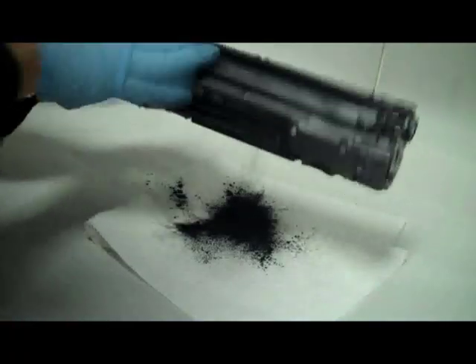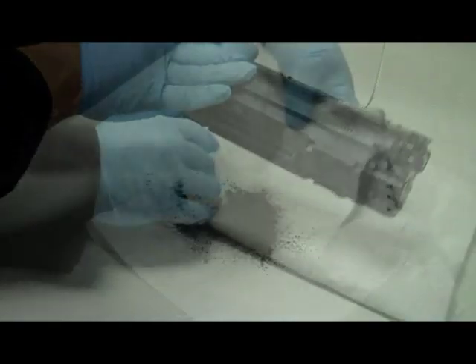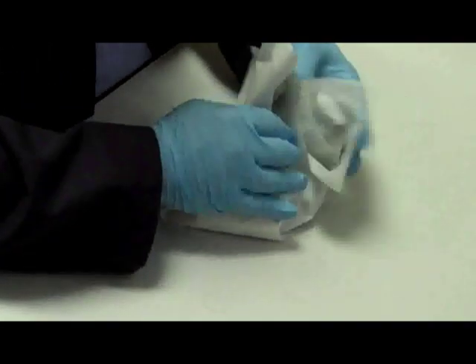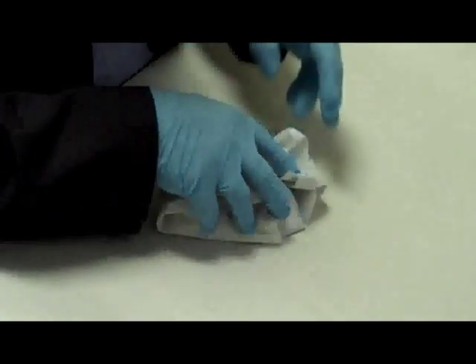Step 2: empty out all the old toner. This is very important because if you have two different toners in the cartridge at the same time, your print quality will be compromised.